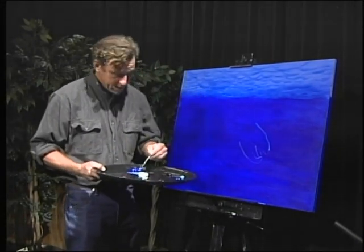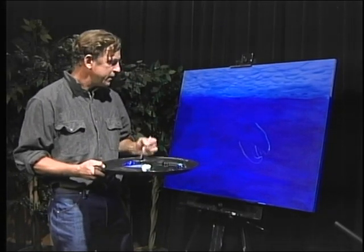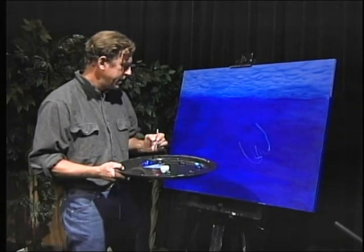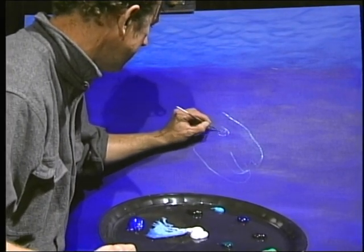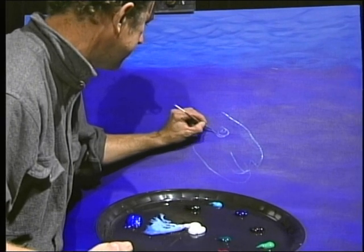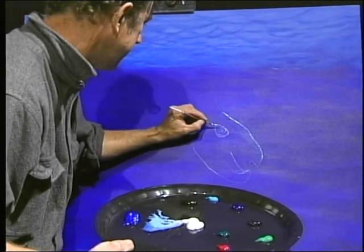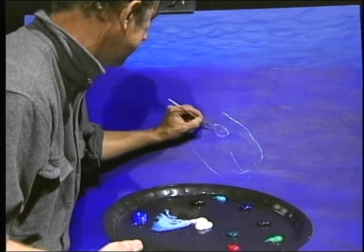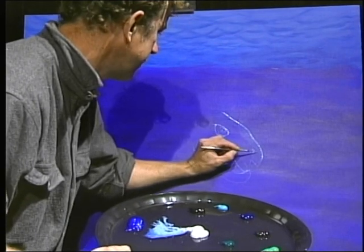Now let's get back to the painting. Here we have the beginning of its head right here, and I can see its eye right there. Turtles have almond-shaped eyes, and I just draw that in, and then I'm going to go with the nostril there.